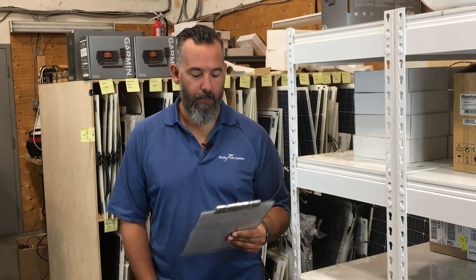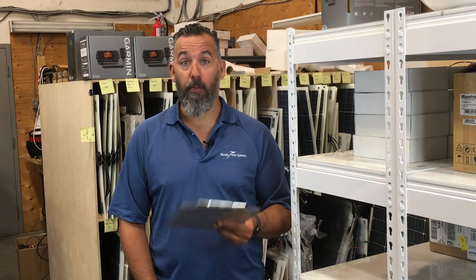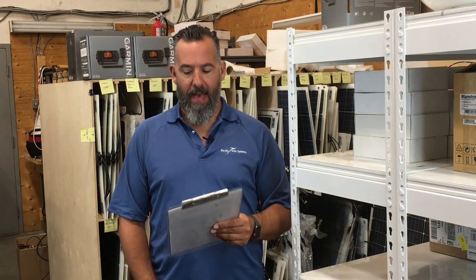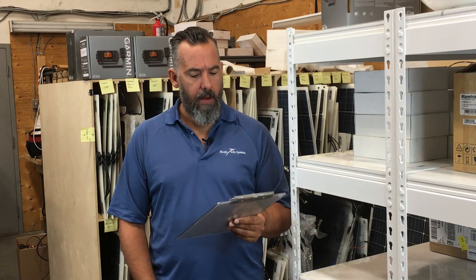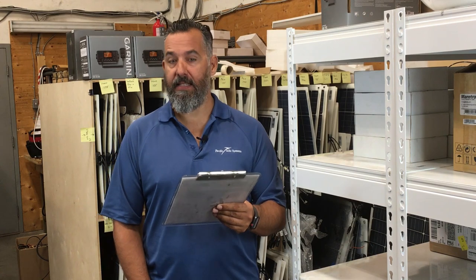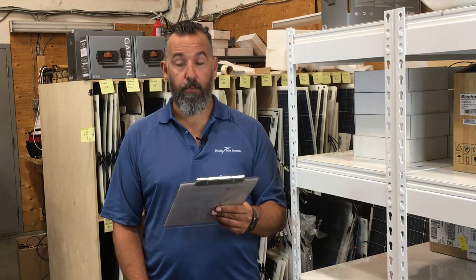Hi everyone, Jeff Cote here at the Pacific Yacht HQ. So we've got a fellow boater asking us a question. Brad asks: Jeff, you say fuse the alternator at the battery. If that fuse blows, won't it toast the alternator? I'm installing a Blue Sea Circuit battery switch and an ACR. The alternator is 55 amps with an internal regulator.